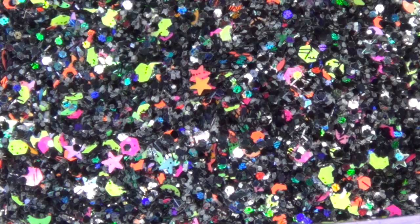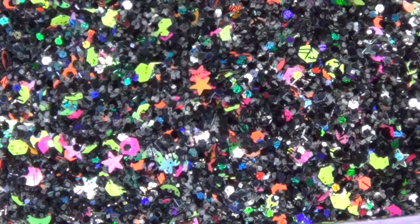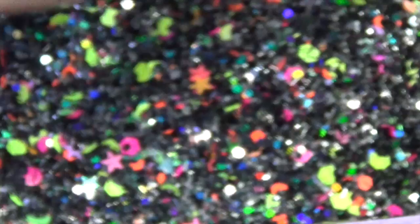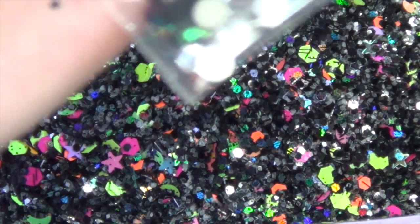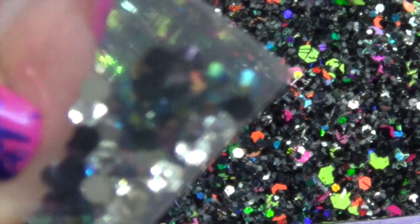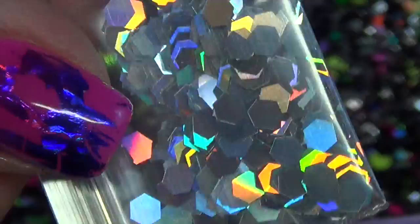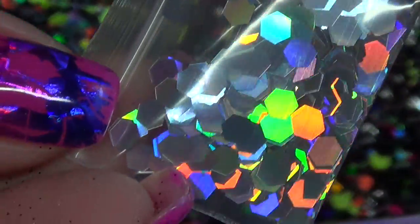Just to show you guys real quick what I'm sending along with the glitter mix — so that's what it looks like bagged. Each person will also be getting some silver tinsel, some rhinestones — these are black AB and then silver crystals — and then they'll also be getting some holographic silver hexes, and these ones are really holographic.